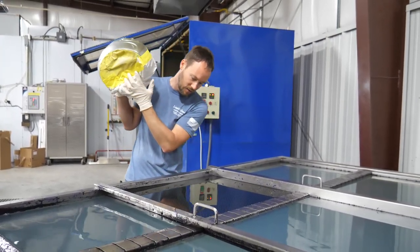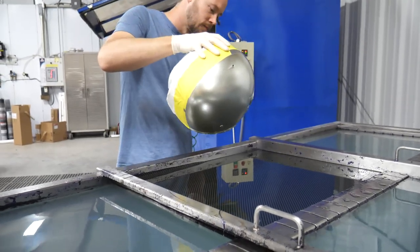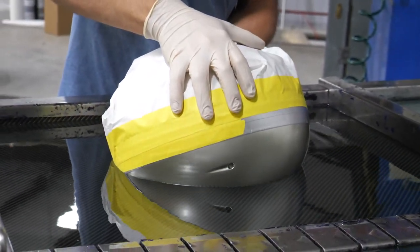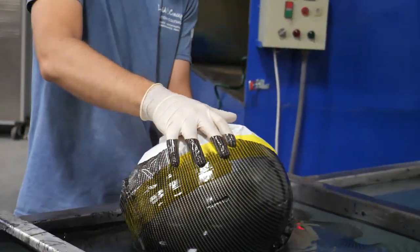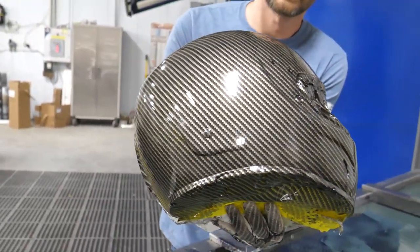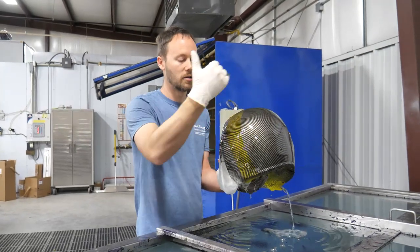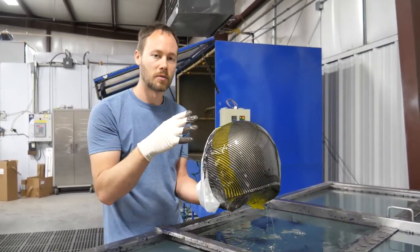Everything looks blasted out exactly the way we want it, so now we're going to take this and slowly go right down into the water with it. First dip looks really good — we got a good hit all the way around. We'll throw it in the rinse station, get it rinsing, then come back, tape off this side again, and do the complete opposite on the other side. After that, we'll throw some candy on it, get some clear on it, and show you guys the end results.